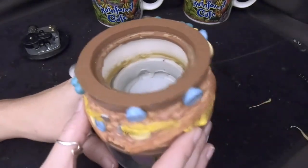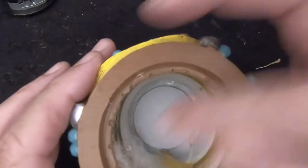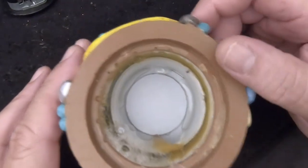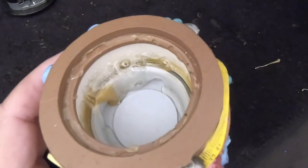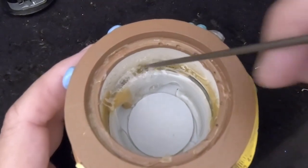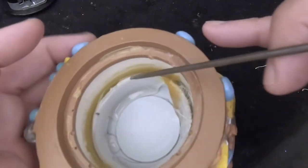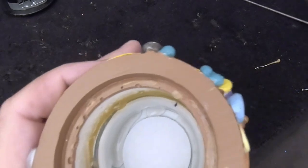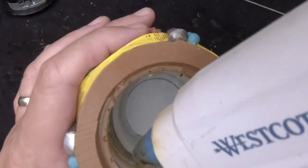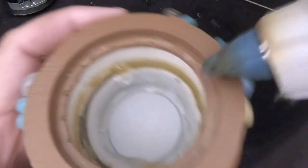Hot glue all the way around — everything looks good. Oh wait, there is one air bubble right here in the glue. If you get air bubbles in your hot glue, pop them and put a little extra glue there so you don't get a leak. There was a hole there — let me put a little bit of glue there. I think we got it all now.